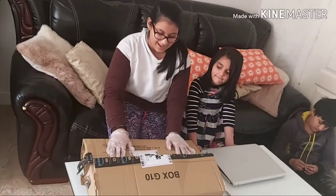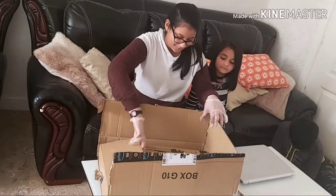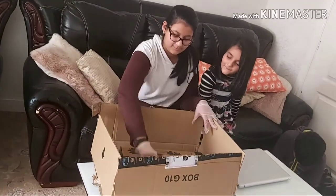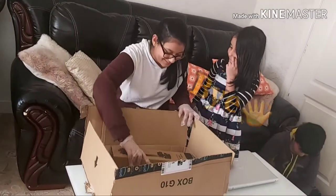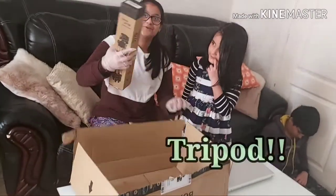I cut it outside — no germs — and now we are going to open it and see! Oh my gosh, let's open it. It's a tripod, guys.